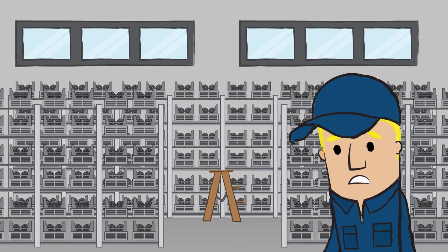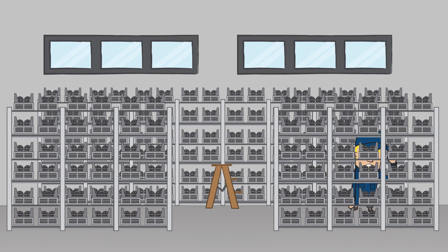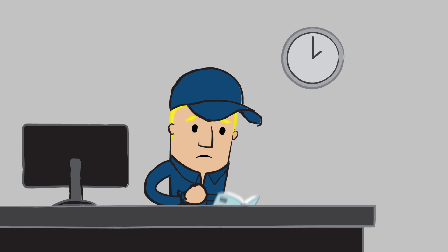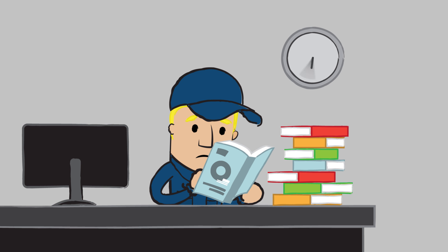In order to be prepared for anything, you probably have built up a huge stock in your warehouse, yet still the right part is not always available. So you need to order the required or recommended components by the manufacturer, and this takes time.